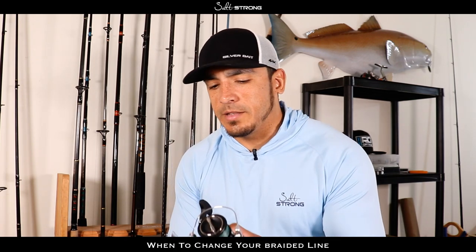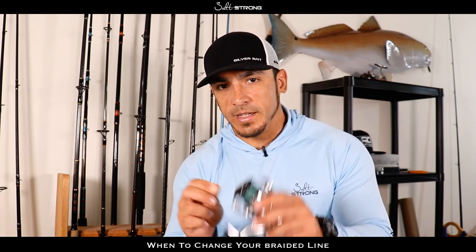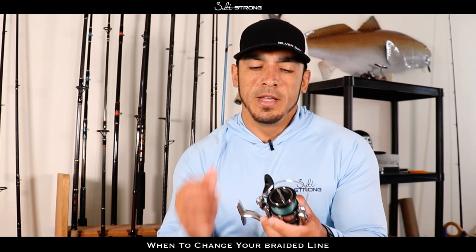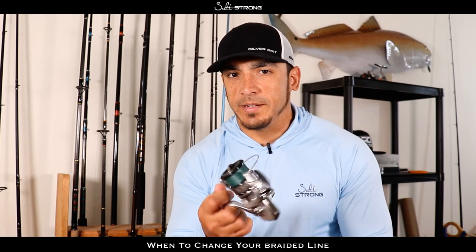So let's go ahead and talk about the main two reasons why you should change out the braided line on your fishing reels, and that's going to come down to: is your line frayed up, and how much line is actually left on your spool.